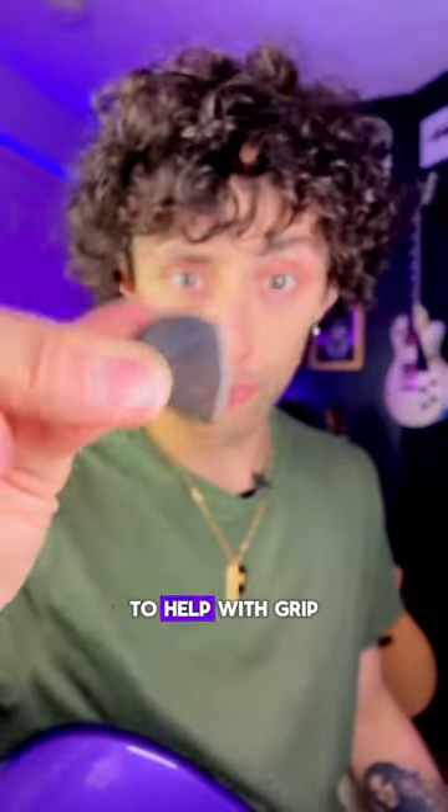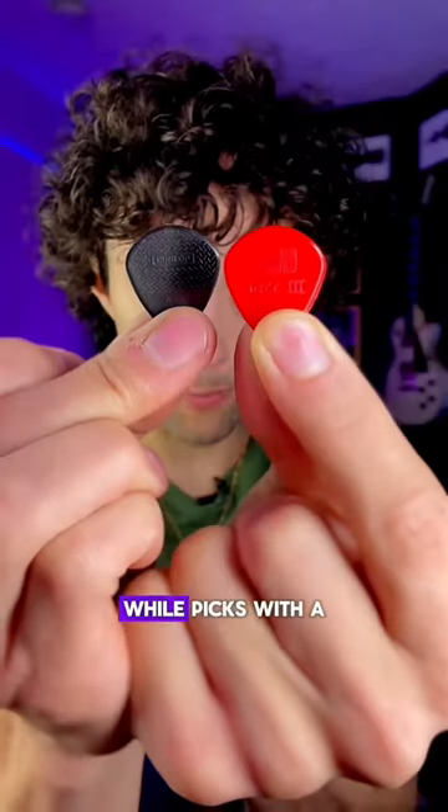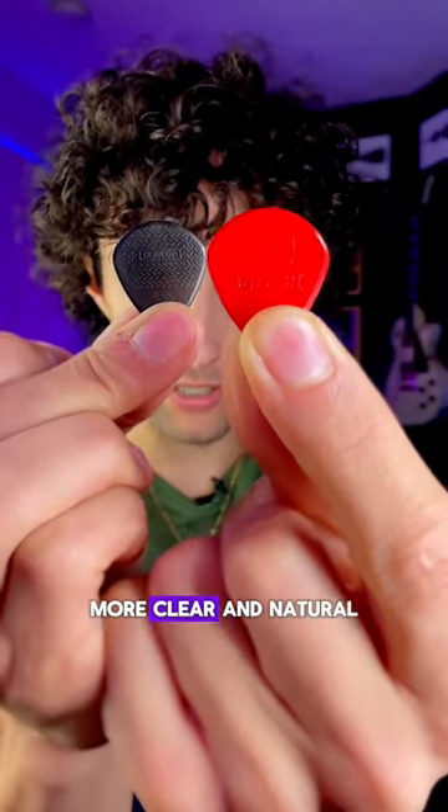Some picks have a texture or coating to help with grip. Rougher picks will add more texture and grit, while picks with a smoother coating will sound more clean and neat.